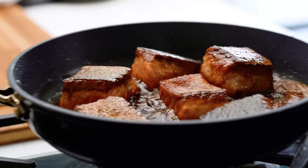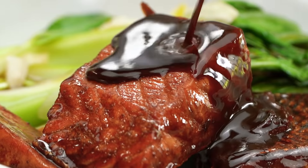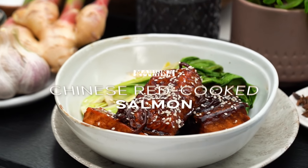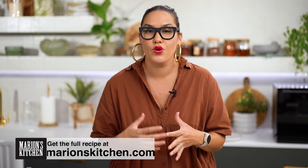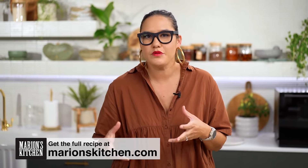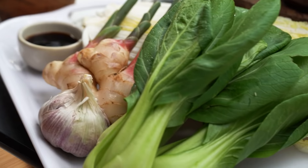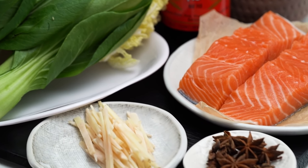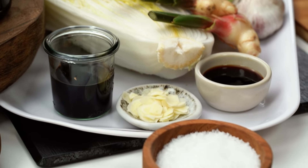Sticky glazed salmon. We're actually going to be using a very traditional Chinese technique here. This is my version of Chinese red cooked salmon. You might have heard of red cooked pork belly or master stock braised pork belly — that's probably the more famous use of this technique. But this version is a quicker one that doesn't involve fully submerging your meat, fish, or protein. It's called Hong Shao.